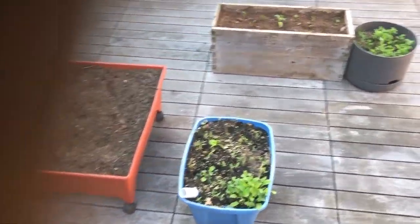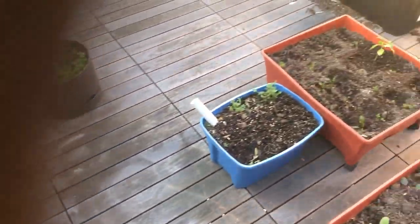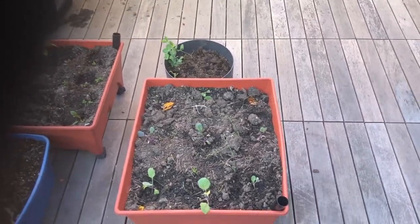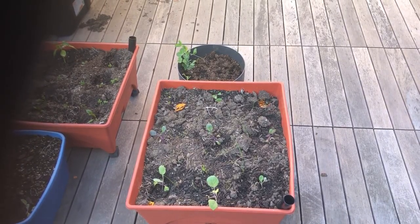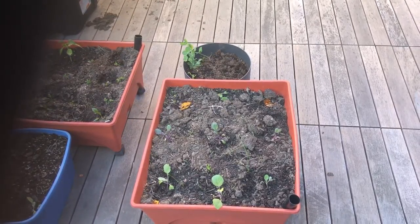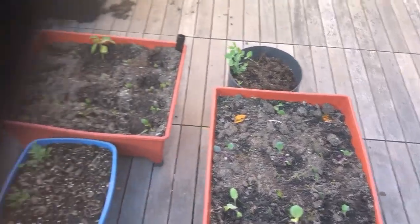Small box — that's just some greens and some starters. Another small box, just some greens and some starters. Some brassicas in there: cabbage, broccoli, and I think some cauliflower in there. May have kept the cauliflower inside because it's a little bit too cold for it.